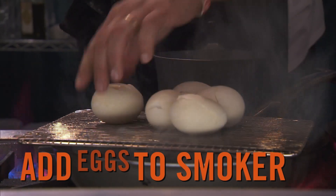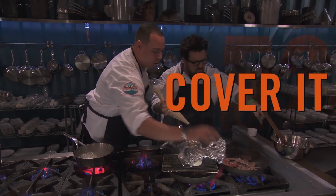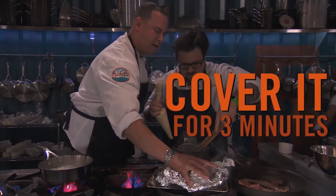Get a hot smoker going — get that smoke rolling really, really hot. Place the eggs over the fire, cover it, and you're gonna smoke it for three minutes. That's the smoked egg.